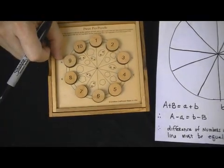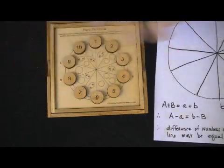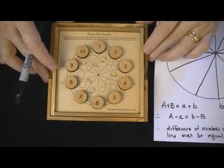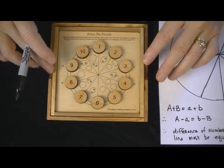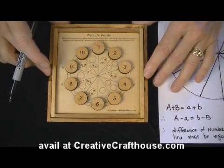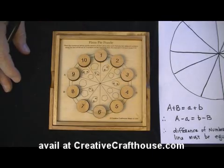There are two possible solutions, and then there are variants — this could be rotated or there could be mirror images — but there are two unique, possible solutions to this puzzle, and I hope you can find them both. The written solution included with the puzzle will contain them both, as well as a little bit of math analysis. Alright, hope you enjoy. This is Dave at Creative Craft House. These are made in our Hudson, Florida shop.